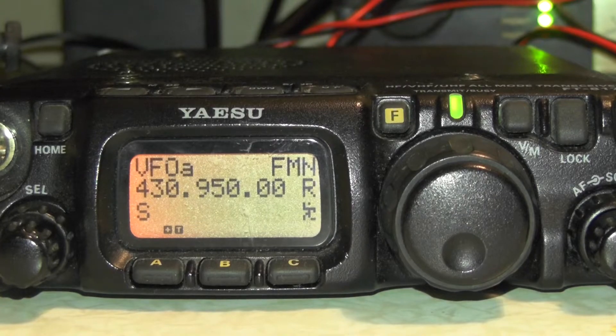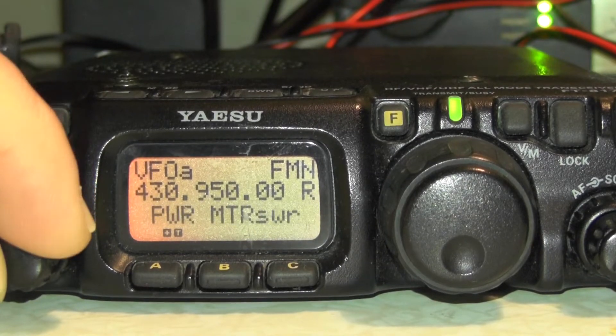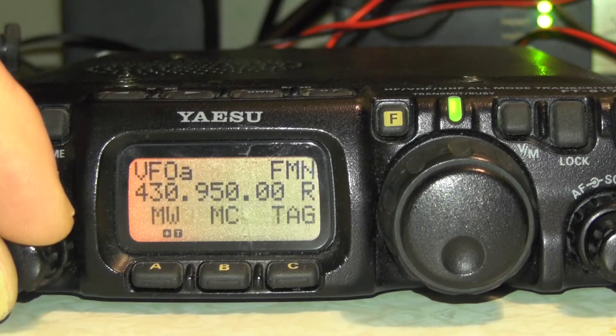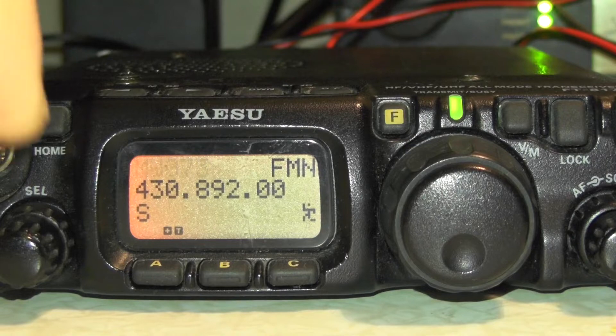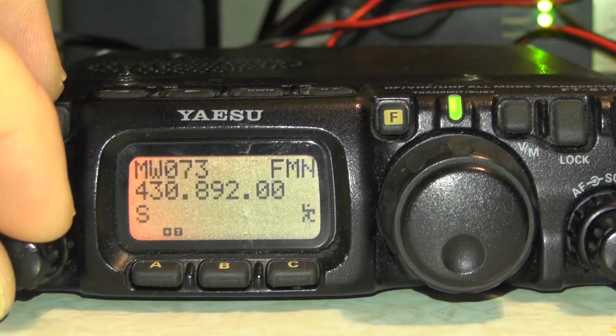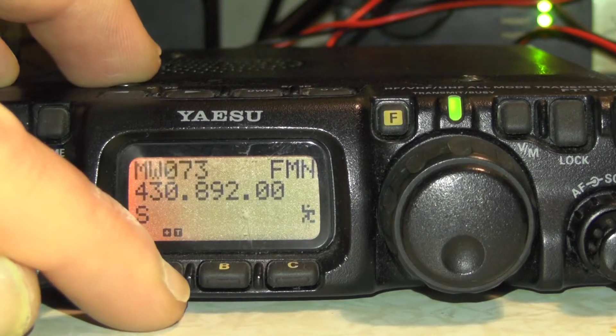No need to store that in its memory. So we tap the function button again and using the select dial, go through until we see MW. We're going to press A and you'll see it says MW 73. If we go through, there are all the memory slots. So 73 — 74 is blank. Let's do it on 73 and press A.